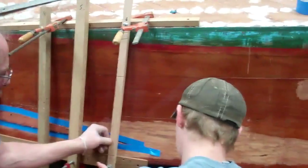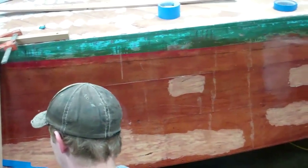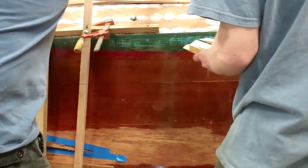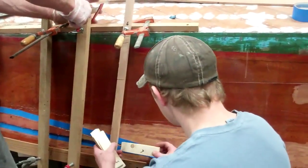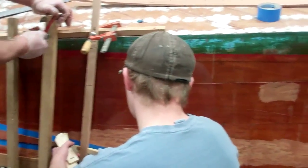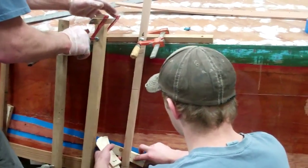Every one of these spots will receive a Dutchman. This boat lives in Oregon and the owner is a woodworker but has never put a bottom on a boat and has never really worked on a boat. So he's asked us to do all the hard work, and then he gets to do the fun work — strip it and make it look pretty.